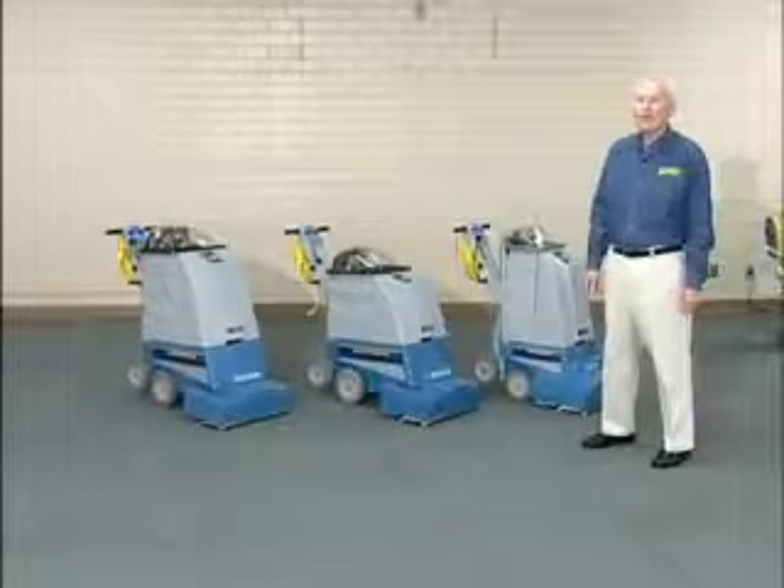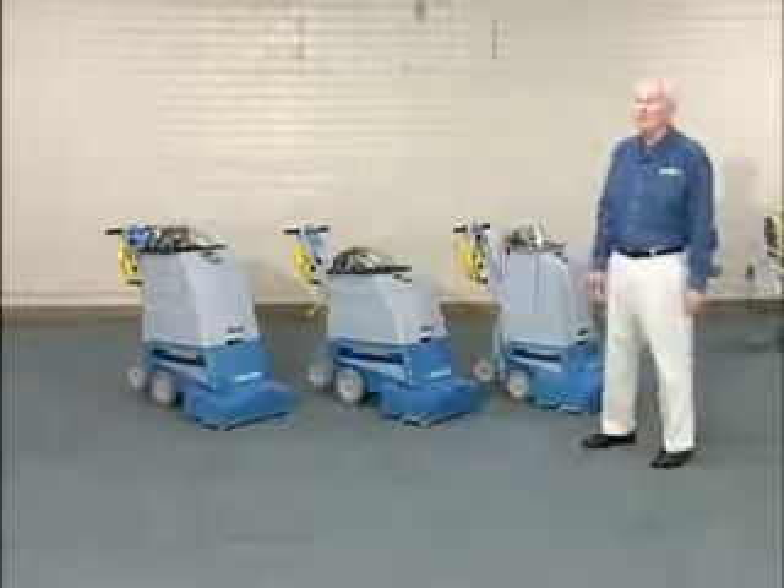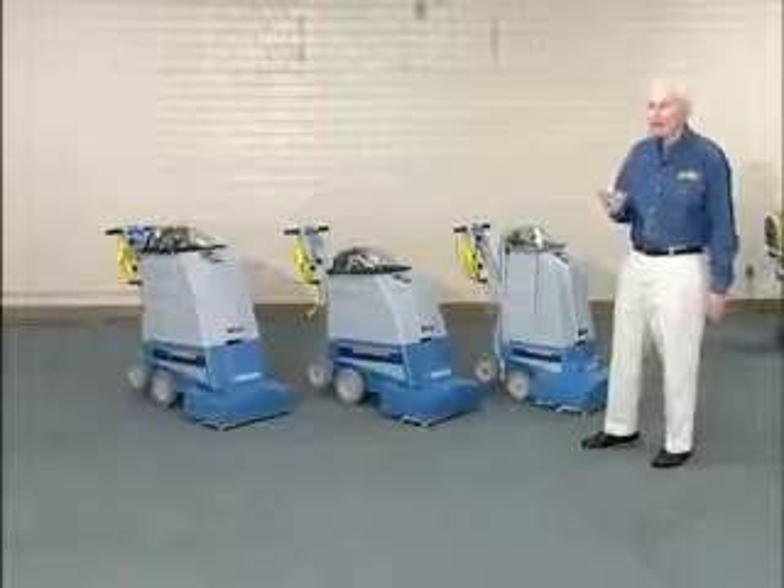Hi, I'm Maurice Dixon, and we're here to show you the workhorse of the EDIC line, the Supernova, the two-way Supernova.